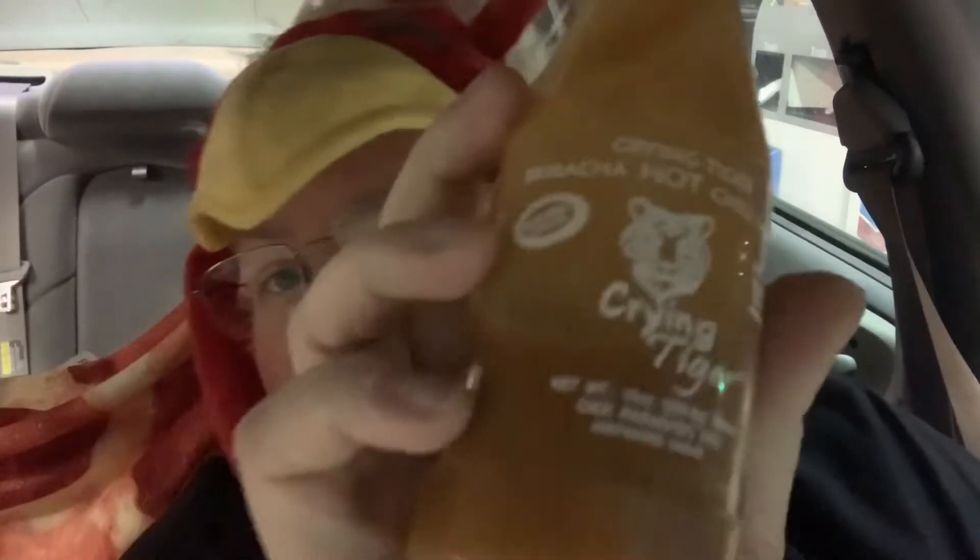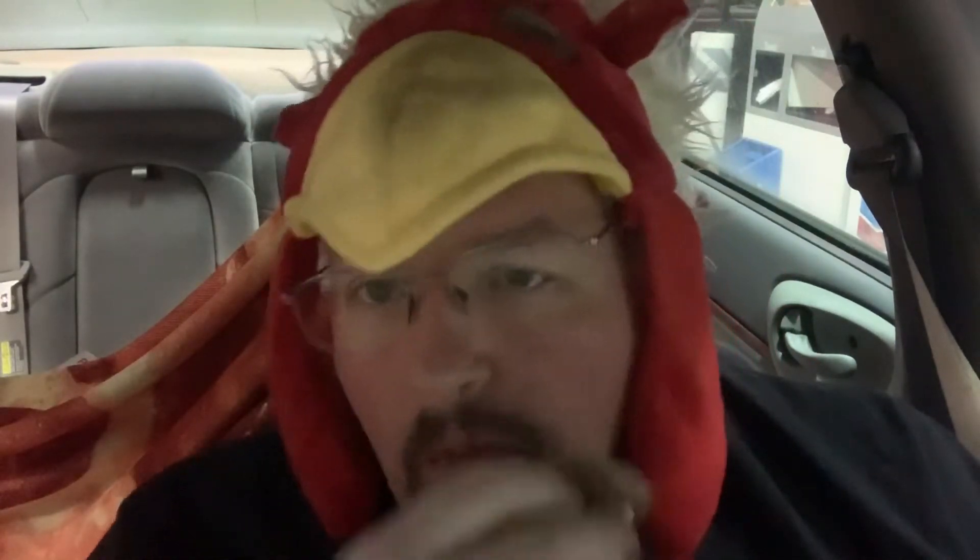I'm always packing heat in my car — this is a little Crying Tiger sriracha sauce. I like the hot stuff so here we go. I put a lot of that on — with that much on there I might be crying as well. Yeah, definitely what it needed. That sriracha sauce really kicks it up. It was very dry without any sauce, just egg and cheese. Oh yeah, definite must.